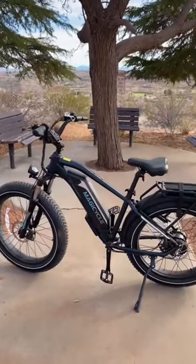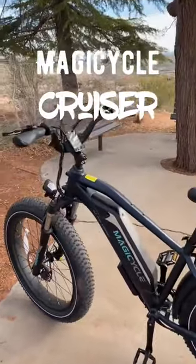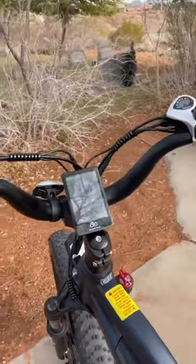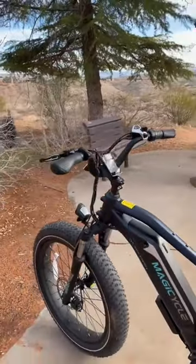This is the first look at the Magicycle Cruiser. I've been testing this out the last couple days and I kind of like it. My favorite feature, one of them anyways, is how high the handlebars are. There's a big dip there. It's got pretty high U-shaped handlebars.